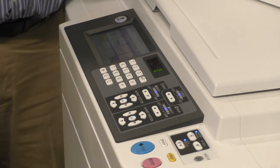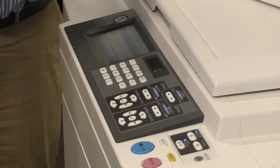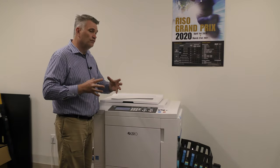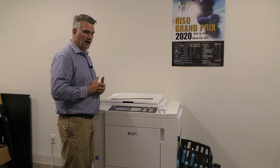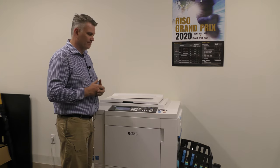You're going to see two of these because this is a two color machine, so we have two functions — but this is the same as a one color machine, we'll just have one of these. Print position means you can actually take your image and move the cylinder after the master is made. It goes one sixteenth of an inch at a time, up to almost one inch, left, right, up or down. It helps make sure that your registration is perfect every time.